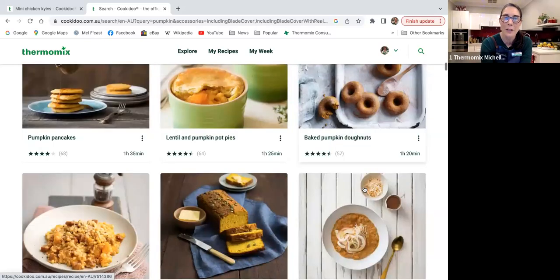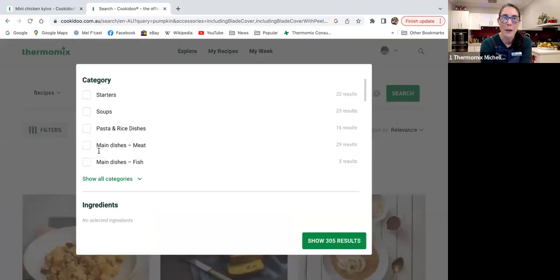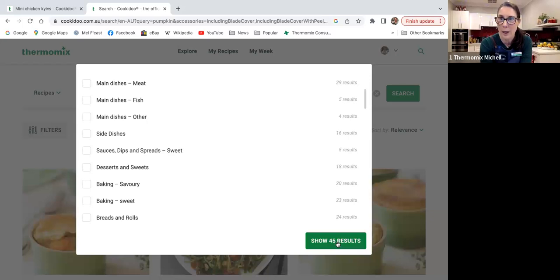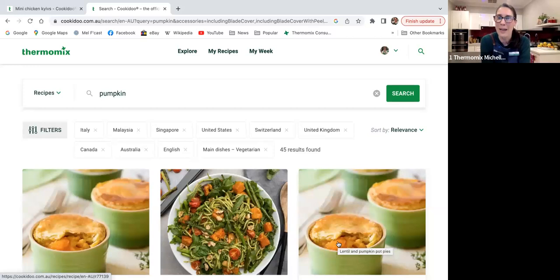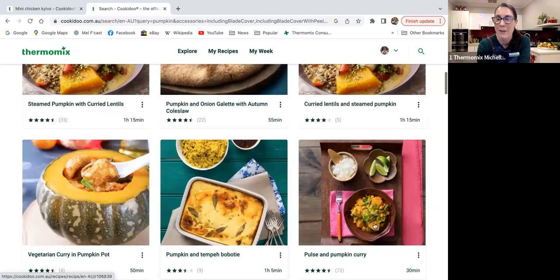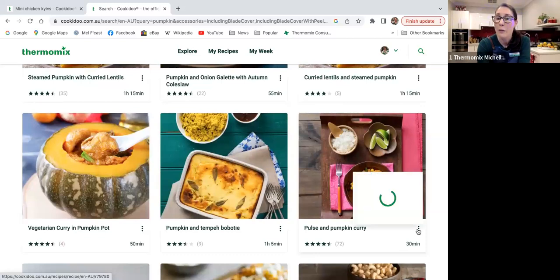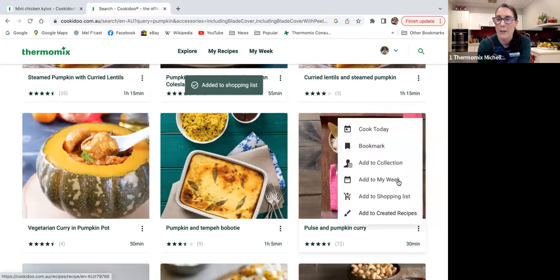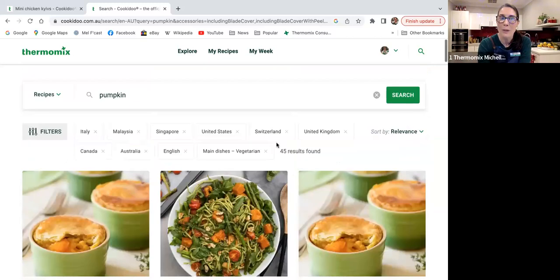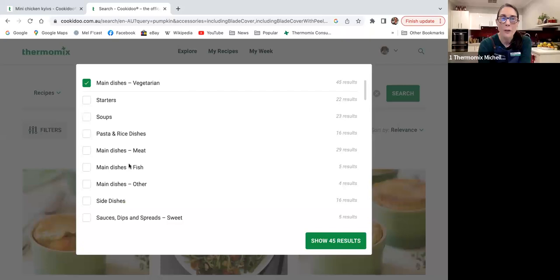If I want to be more specific, I can say I've got pumpkin and I'd like to make a main meal that's vegetarian — I can select that so it's not showing me donuts when I actually want to make dinner! Using those filters, you've just got your savory main meal options with pumpkin. Using the three little dots on any recipe, I can add it to my shopping list or add it to my week without going into the full recipe.